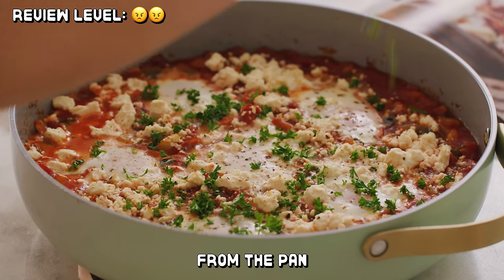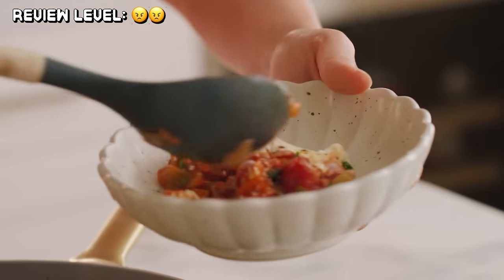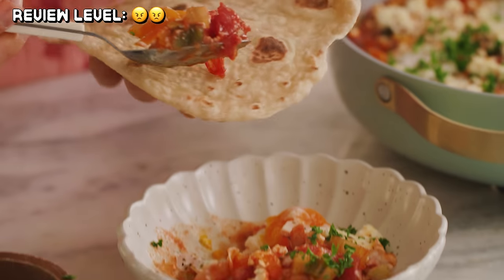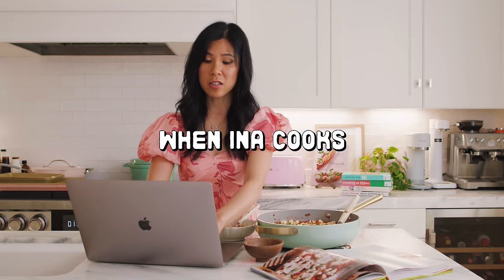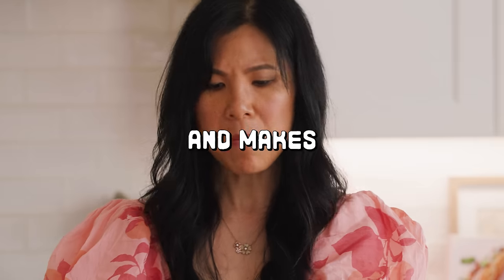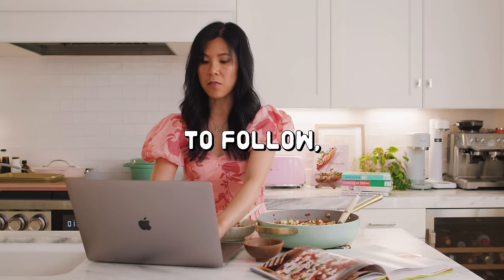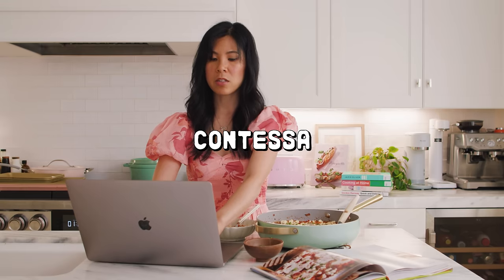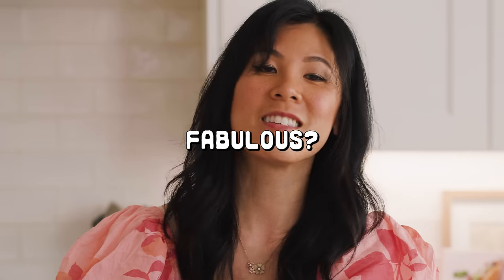Sprinkle with parsley and serve from the pan with some pita bread. Creamy. The feta adds a nice saltiness to it. The eggs are perfectly cooked, the vegetables are very tender, and the hint of fennel gives it an interesting anise-y taste that I actually really enjoy. I love it when Ina cooks for Jeffrey, and I love how she takes something really ordinary and makes it really special — the secret ingredient is always love. Her shakshuka recipe was delicious with her signature Hampton spin written all over it. Isn't it fabulous? Five stars.